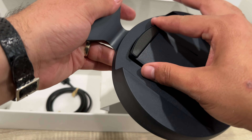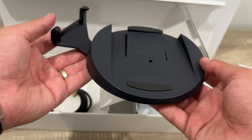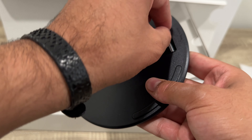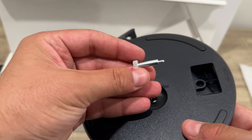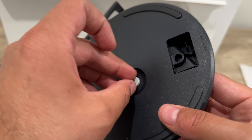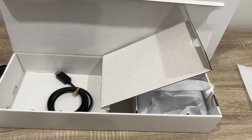You can turn the stand like this for vertical use and like this for horizontal. We do have the screw here. And unlike before, it does have a thumb screw, so you can do this without needing a screwdriver. When the PS5 came out, you did need a screwdriver to screw this properly.